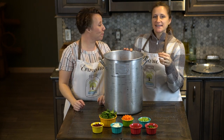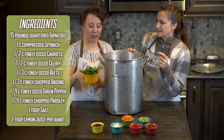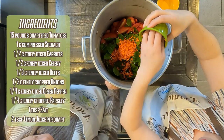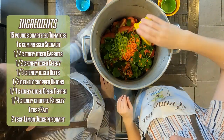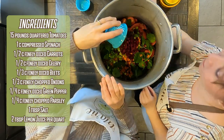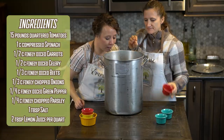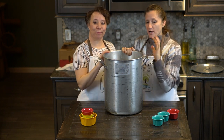Now let's add the rest of our vegetables. The key is you want everything cut really finely, except the spinach — that'll break down easily once heated. We're adding one heaping compressed cup of spinach, half a cup of finely chopped carrots, half a cup of finely chopped celery, a third of a cup of beets — wear gloves for that one or you might have pink hands — a third of a cup of onions, a quarter cup of diced green peppers, and a quarter cup of fresh parsley.